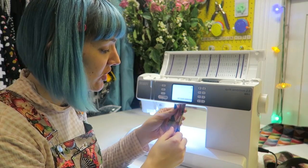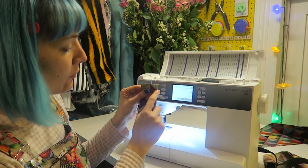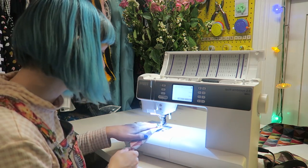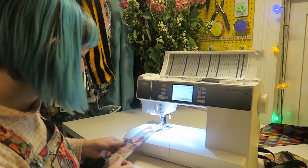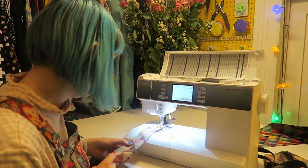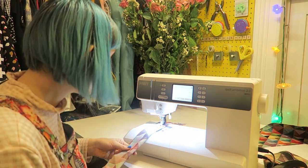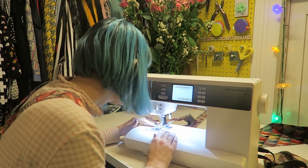I've got the zip section folded in half and I'm going to sew at a 1.5cm seam allowance from the fold. Do a lock-in stitch at the beginning — instead of a back stitch, it locks in with a three-in-one stitch — then off you go. Make sure the two sides are together as you sew. The machine also lets you know when the bobbin is nearly empty, which is a great little feature.